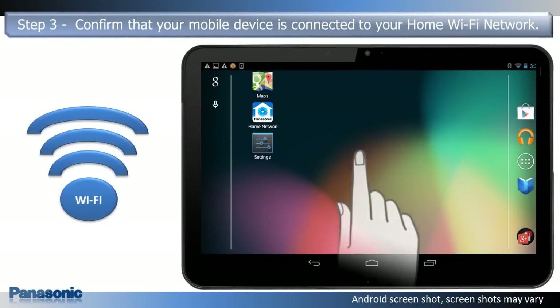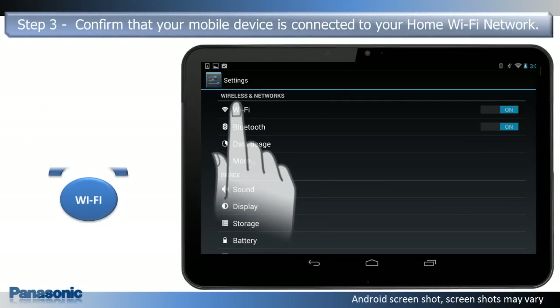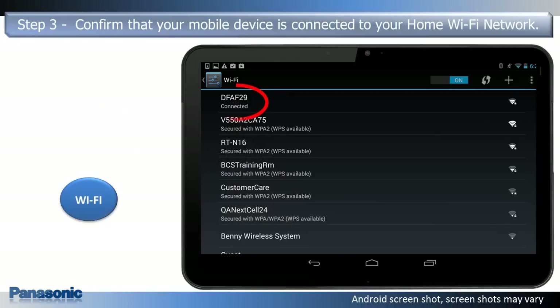Step 3. Confirm that your mobile device is connected to the wireless home network that you will be connecting the hub to.